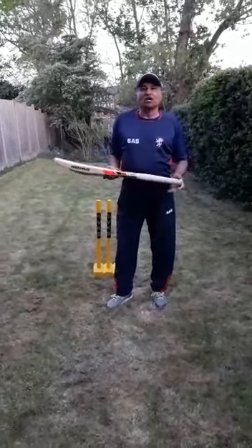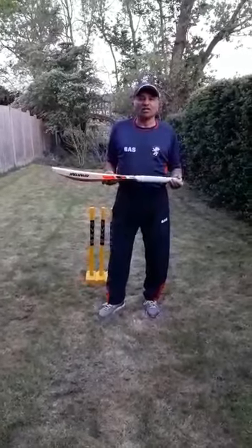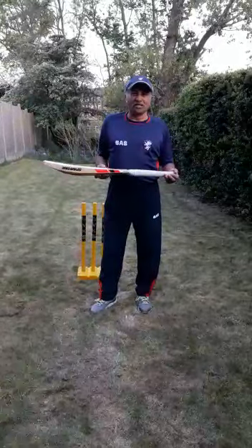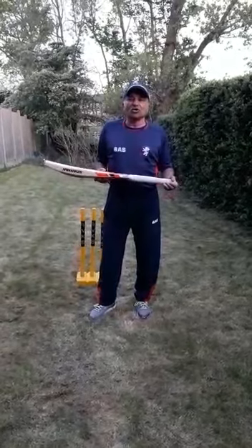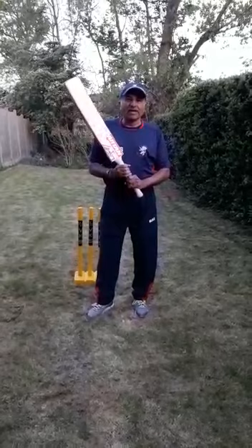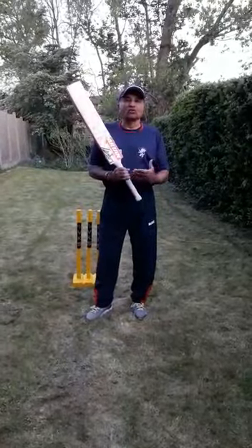Hi folks, my name is Anil Karia, I'm one of the coaches at Harrow. Welcome to one of our bite-sized videos where we're going to cover some basic instructions and assistance to help you with your game. Today I'm going to cover the basic grip and alignment of the bat presentation towards the bowler.